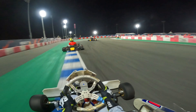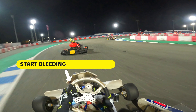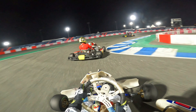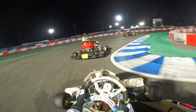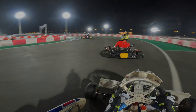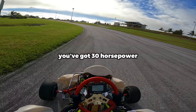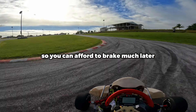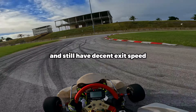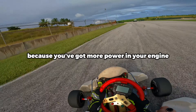As you feel the rear end of the kart rotate and you initiate your turn in, this is the time to start bleeding off the brakes. And by the time you reach the apex of the corner, you should be off the brakes completely and now start feeding the power to accelerate out of the corner. In two-stroke karts, you've got 30 horsepower, so you can afford to brake much later into the corners and still have decent exit speed because you've got more power in your engine.